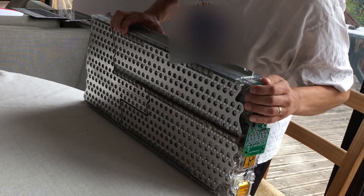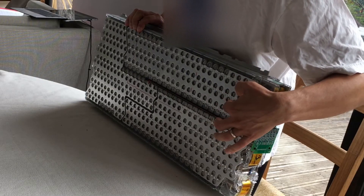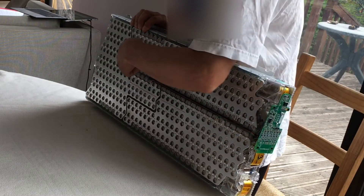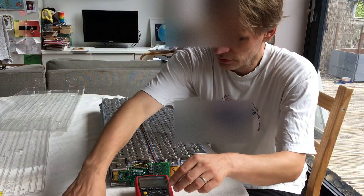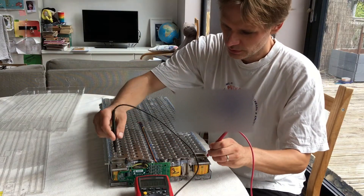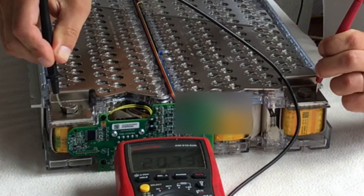Now I have these plates exposed, so it's very important that I don't get any metal touching between these plates here, or these plates here, or over the other side. Now we have to test the voltages. You can easily test the voltage across the whole battery — just look at these lugs here. That's 20.73 volts.